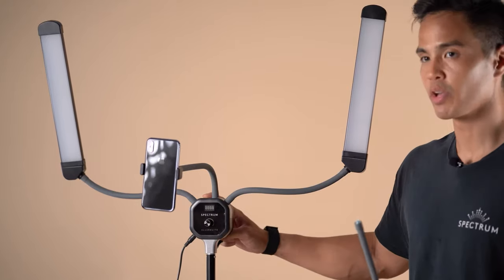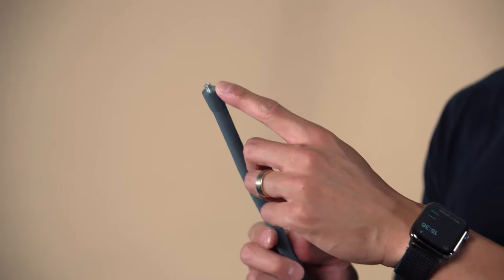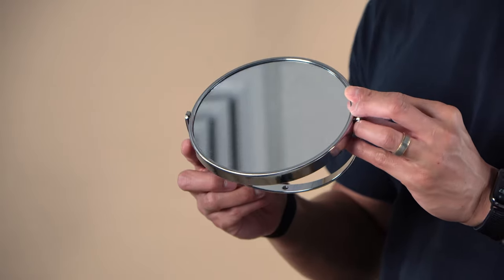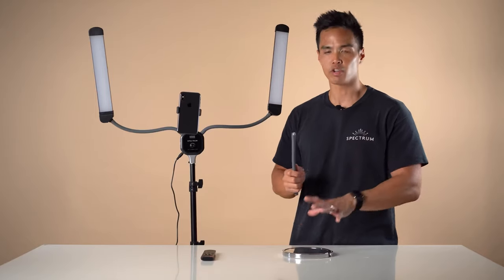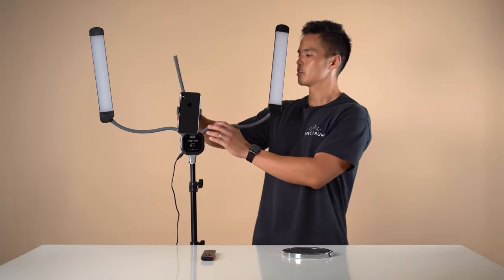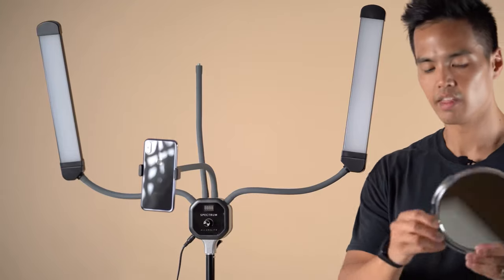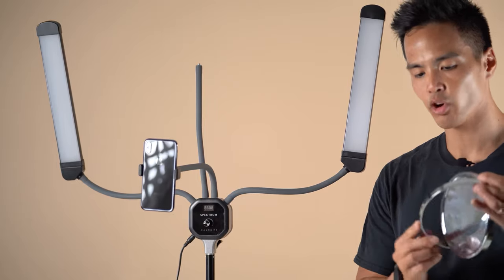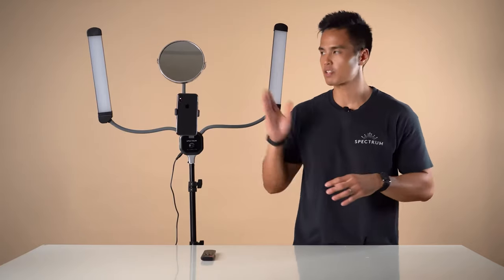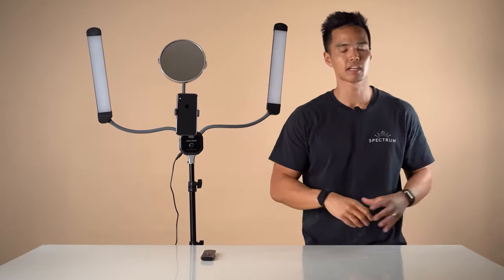There is also a second mounting point on the Allure Light for the additional flexible arm, which features quarter inch threads on both sides. This allows you to mount the double-sided vanity mirror as well as a camera. If you're not using the mirror, you can mount a smaller sized camera. To do that, screw it into position — the mirror has a small yoke bar that also features a screw thread. You can mount a selfie mirror and use both sides: one side is magnified and one is a standard mirror.